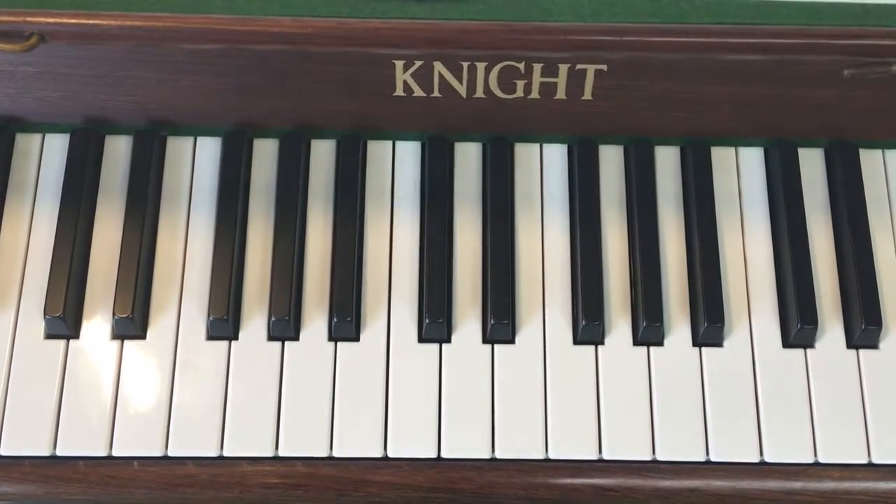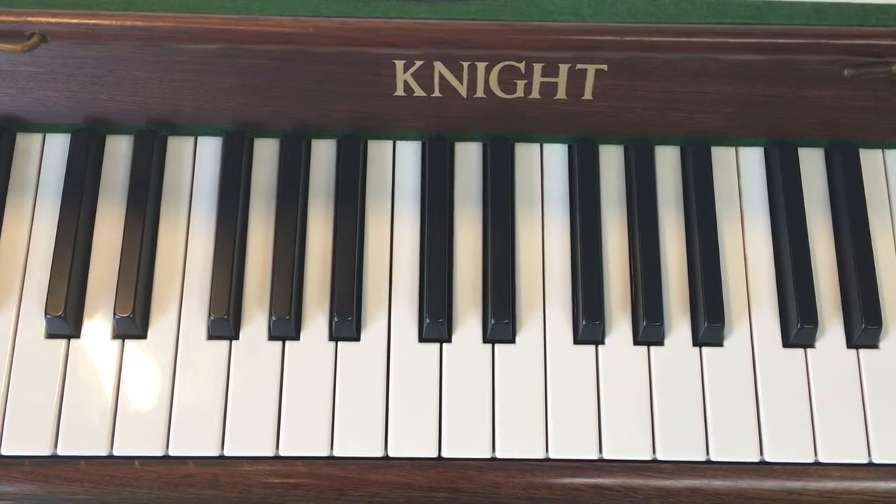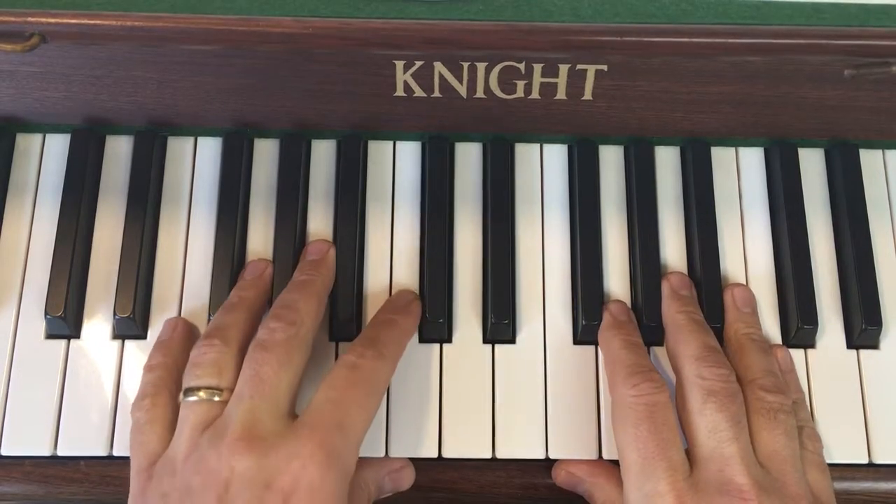We're working our way slowly through In the Distant Forest, working a short section at a time, hands together. We're now on the last four bars of the piece. It's very familiar because you've had similar bits throughout.